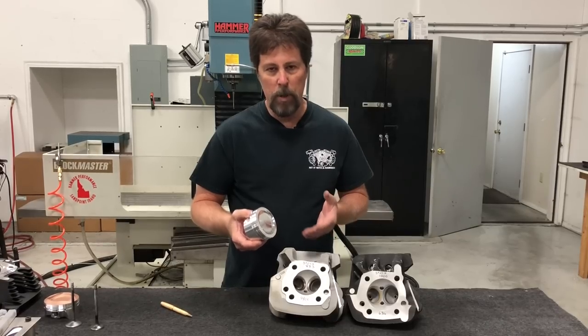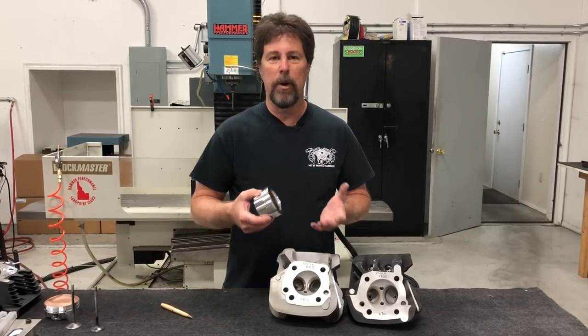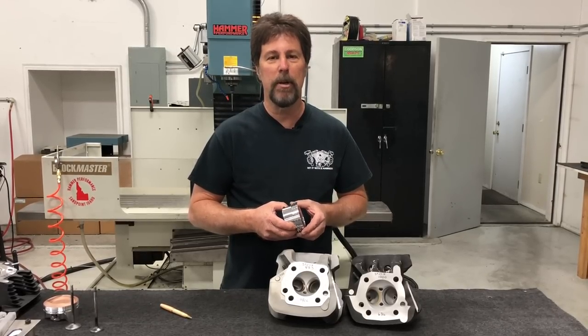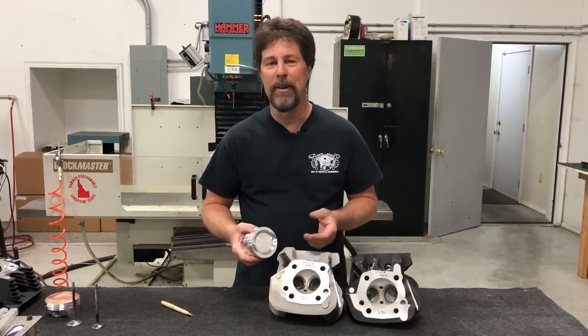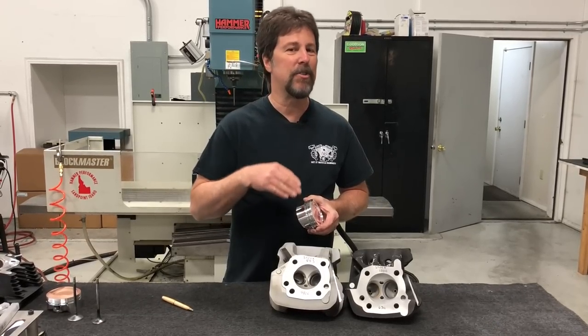It's a massive improvement and a huge bang for the buck, which is why it's our number-one best-selling conversion kit by a big margin. But what happens is guys do that conversion, they love it, they ride it for a year or two, they come back and say, 'Okay, I'm used to the power — I want more now.' Most of this video is really about answering that question.